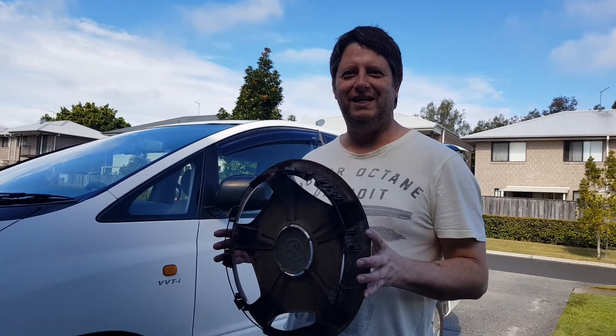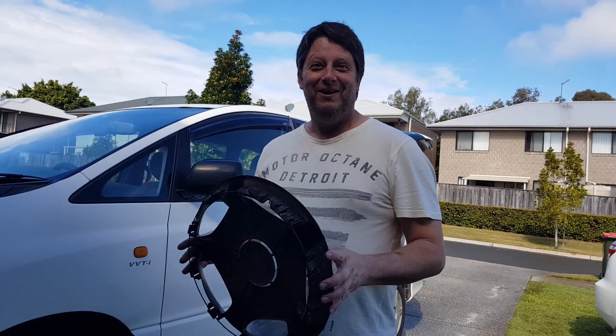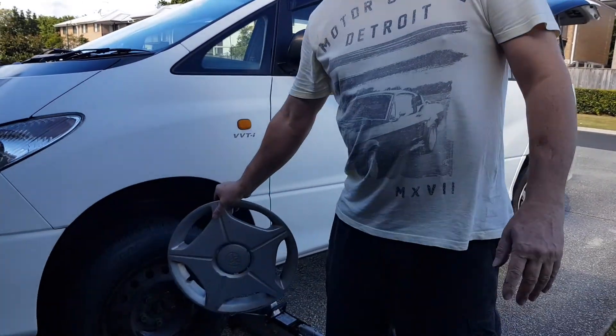Five years ago I went to the tip and I go, wow that looks like a Tarago hubcap. I'm picking that thing up — cool, now I've got a spare Tarago hubcap. And when I came home, it was this hubcap.